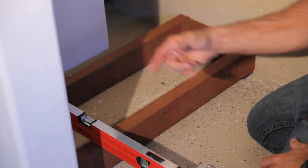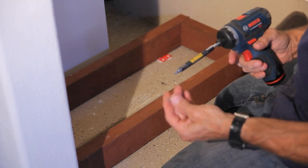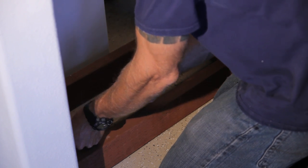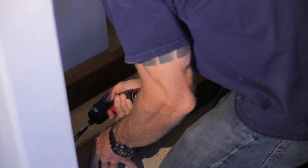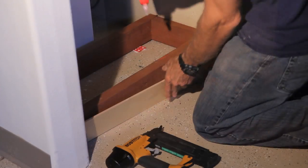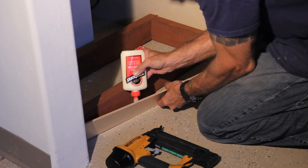Once it's level, I'm going to go ahead and screw it to the wall. The toe kick just gets attached with glue — regular carpenter's glue and brads.